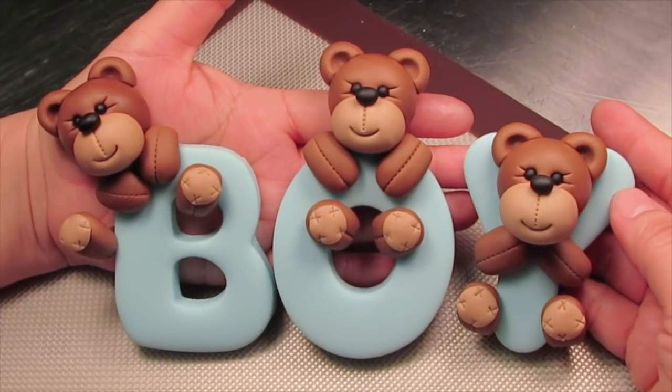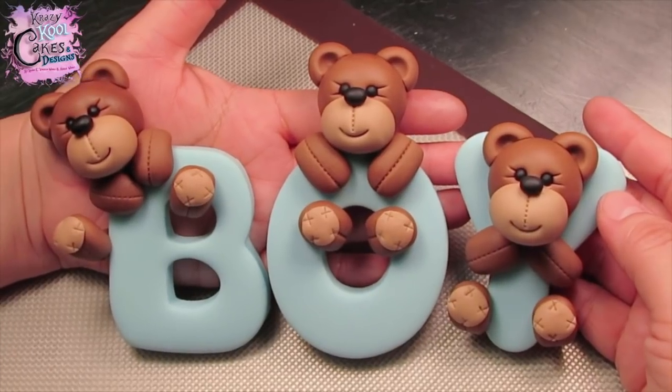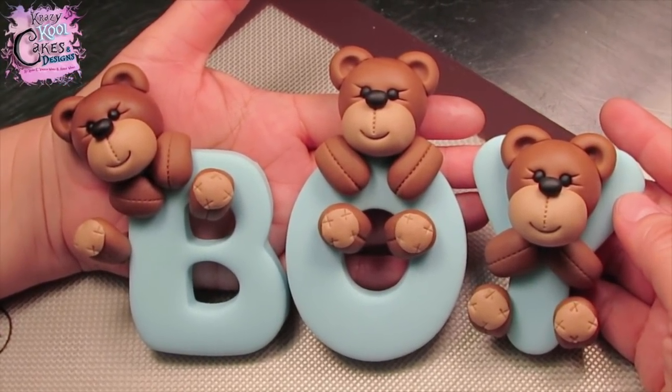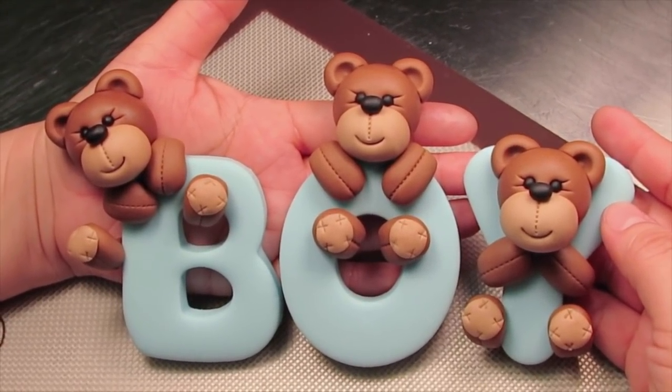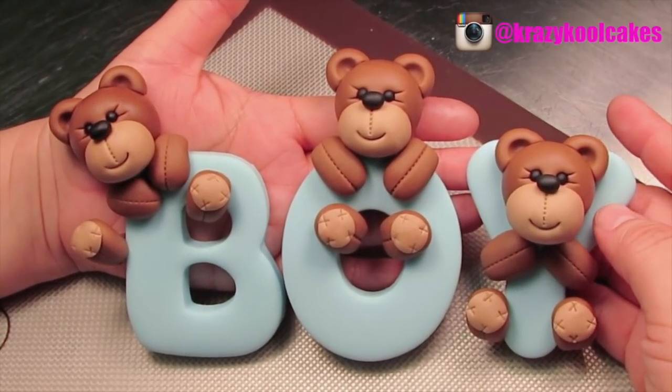Hi everybody, this is Laura and Arnie with Crazy Cool Cakes and we're coming to you with another awesome tutorial. This one is a teddy bear baby shower themed cake topper. This is so much fun to do and very simple to do.